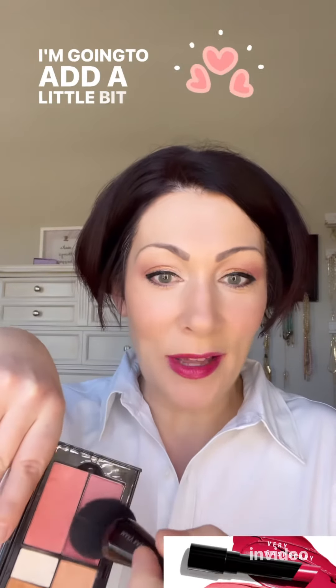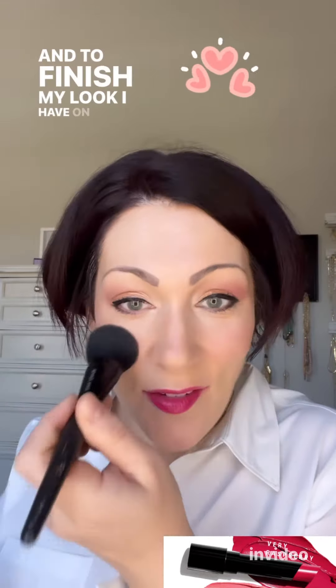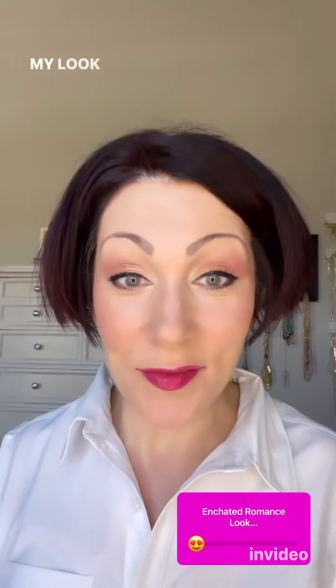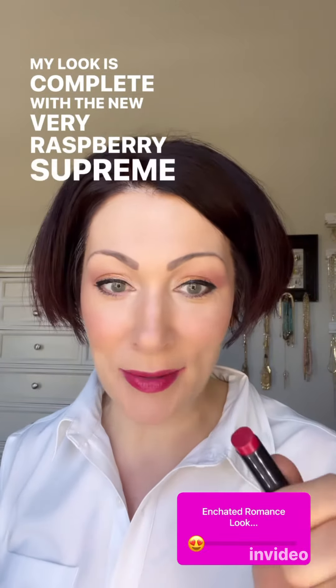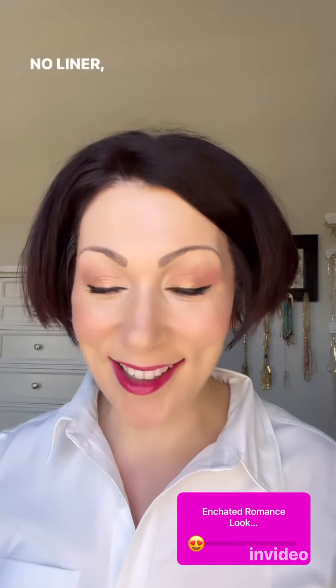I'm adding a little bit of Rogue Rose Cheek Color to my cheeks, and to finish the look I have on the new Very Raspberry Supreme Hydrating Lipstick — by itself, no liner, no gloss.